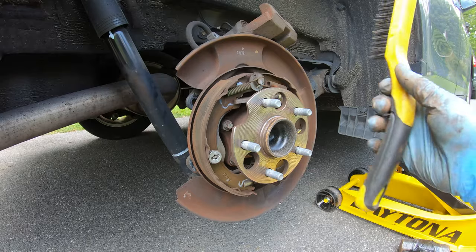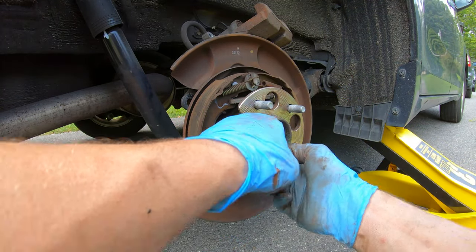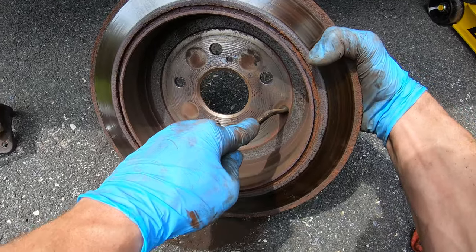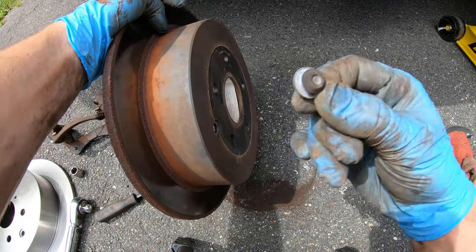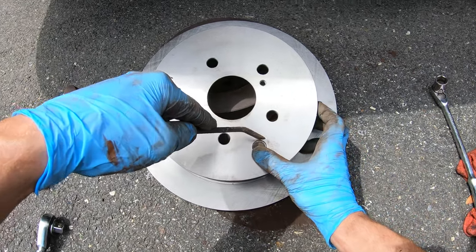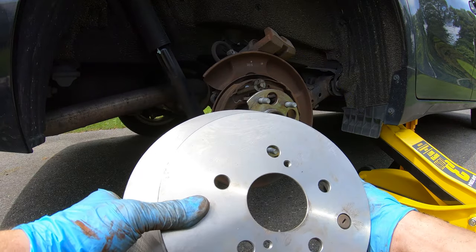Next step, grab your wire brush and clean up the hub a little bit — remove any debris that builds up around the center part of the hub. You're also going to want to remove the rubber grommet that's on the old rotor using a flathead to push it out, and then transfer that grommet into your new rotor. It might be a little tough to get in, so use the flathead to pinch one side to get it seated, and then reinstall the new rotor.